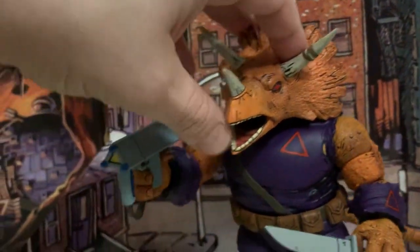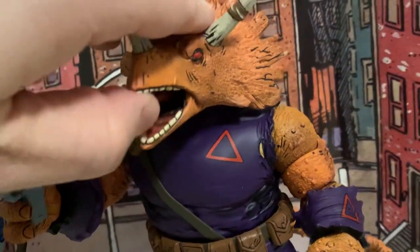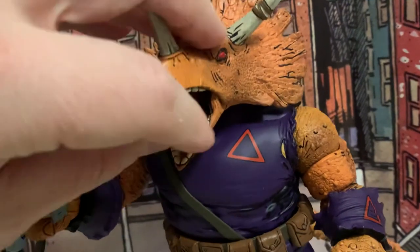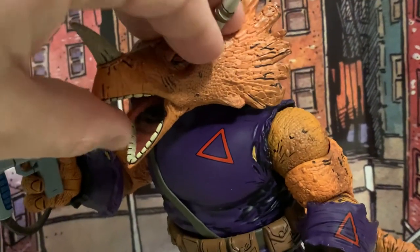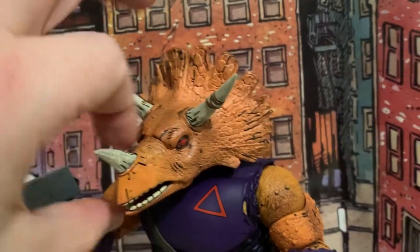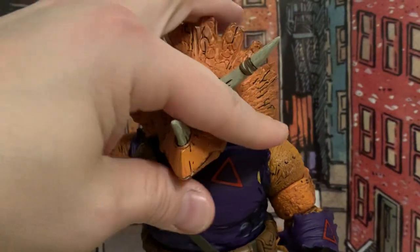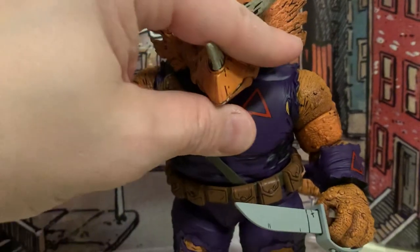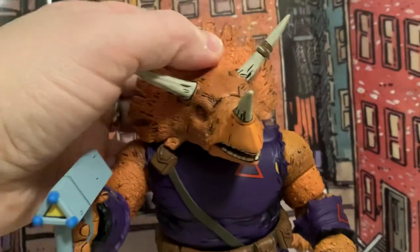You do have some nice articulation. You do have an articulated jaw with an articulated tongue, which is pretty cool. You can get the tongue up or down. And then you can close the mouth all the way. Sometimes they'll open on you, but you can get it to stay most times. But a really nice articulation on it.